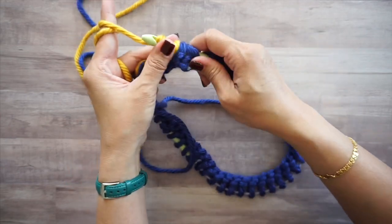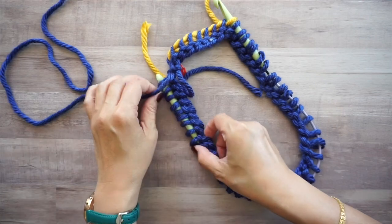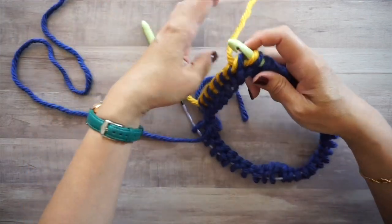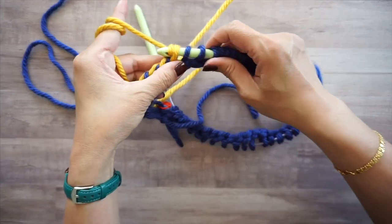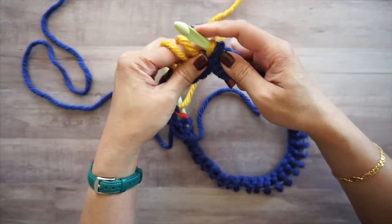For the return pass: yarn over and pull through two, yarn over and pull through two. Repeat this step all the way around to the other end. If it gets too tight, just tug to slide the stitches over. When you're done, the hook will pretty much be off your loops.